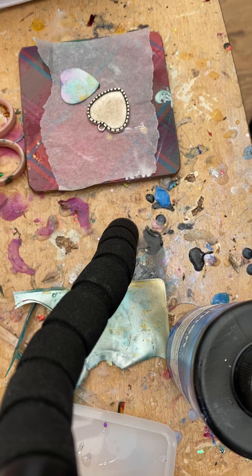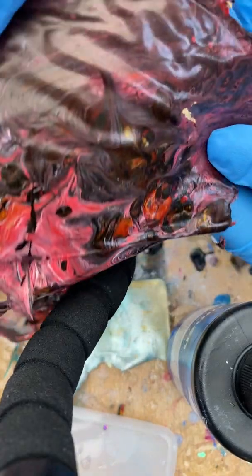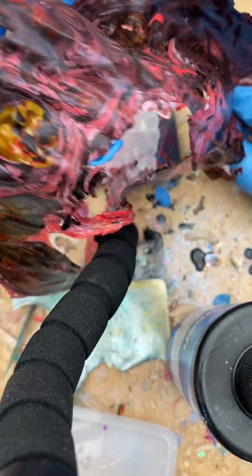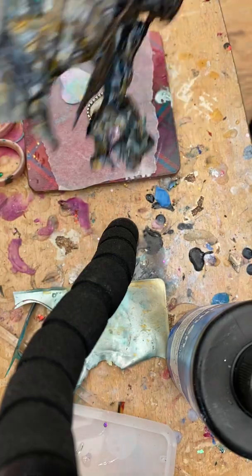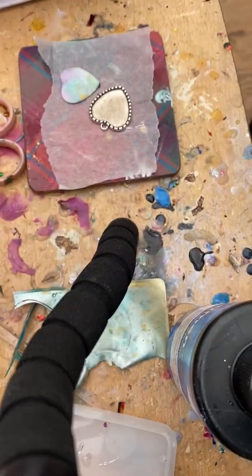Hi everyone. I'm just going to quickly show you a few ways of using the acrylic skins. So these are acrylic skins in their raw form. As you can see, they are all patterned. Here's another design — all sorts of different patterns in there.